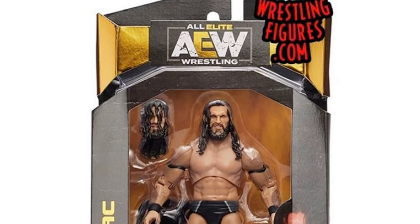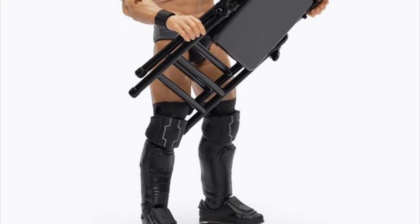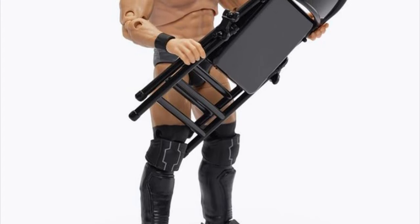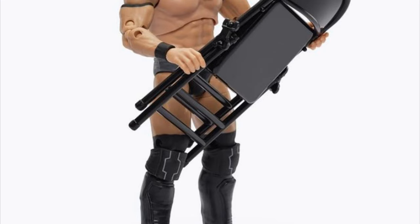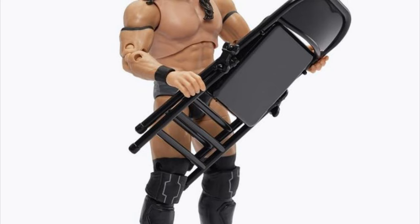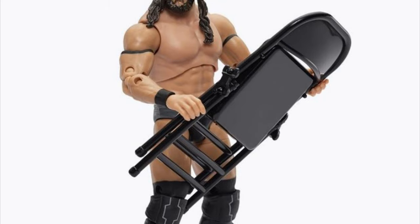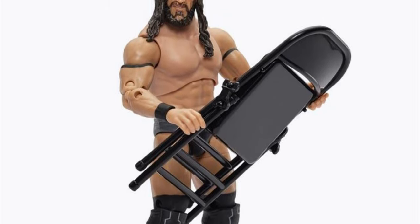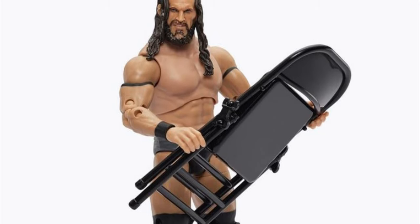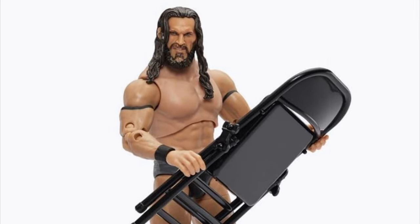He is the first figure in the AEW Unrivaled Collection to come with an interchangeable head. Personally, I think the interchangeable head is better than the one that comes on the body in the package. I just don't think it's a good head scan, so the head scan with the hair covering his face kind of hides that bad scan and makes it a little more true to life, especially for his entrances. Overall, not the best PAC slash Neville figure, but also not necessarily the worst. My expectations were a little higher than what we got.